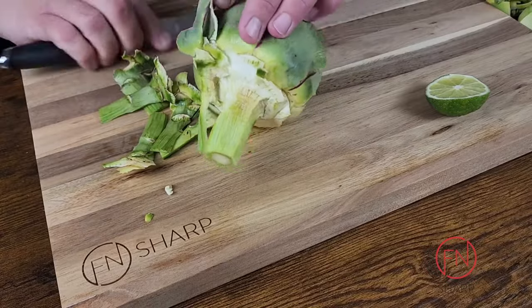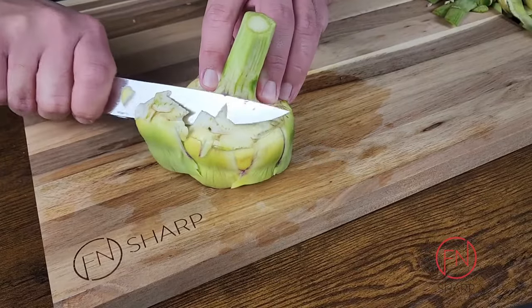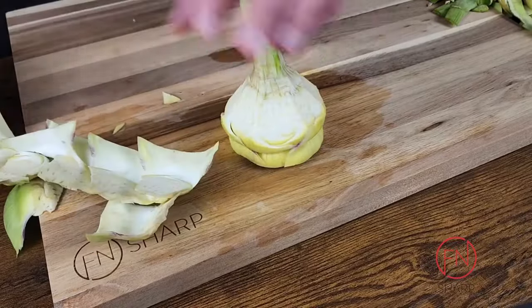Once you've worked your way around the artichoke stem and towards the bottom of the artichoke itself, go ahead and clean up your cutting board. Angle your utility knife to about 45 degrees and cut on an angle, just removing the last of your outer leaves.